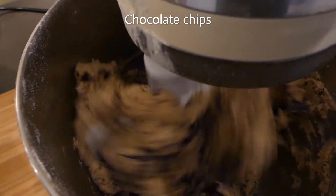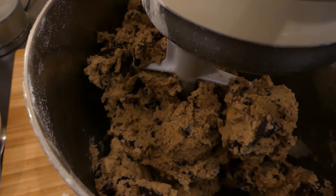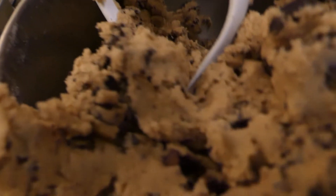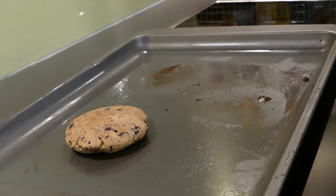Then add a teaspoon of bicarbonate of soda and then your chocolate chips. You don't want to mix for too long because you don't want it to get too chewy. Once that's all well combined you're ready to start baking. This is what your mixture should look like — it's so delicious, I'm not going to lie, I did eat quite a bit of cookie dough in the process.